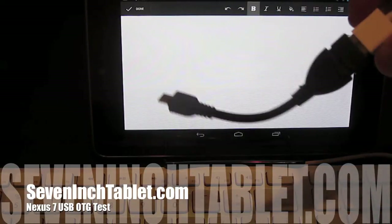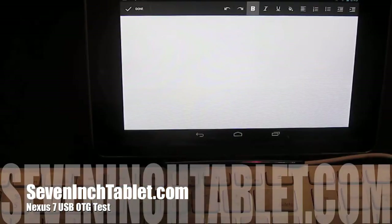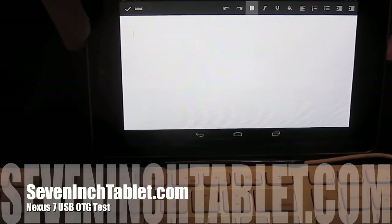So I bought a very simple cable from Amazon — it cost me a few bucks. The first thing we're going to do is plug it into the Nexus 7 and to my Mac USB keyboard and type in a simple Google Doc just to prove that the cord does work.